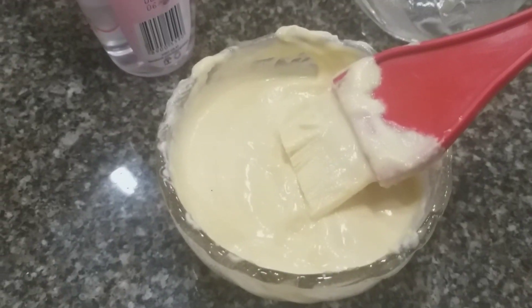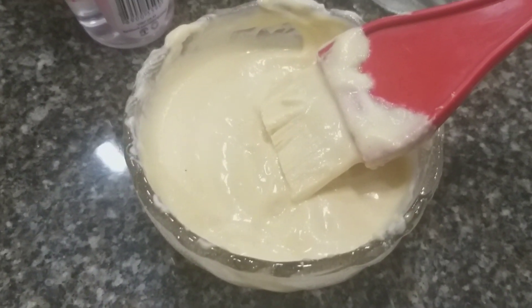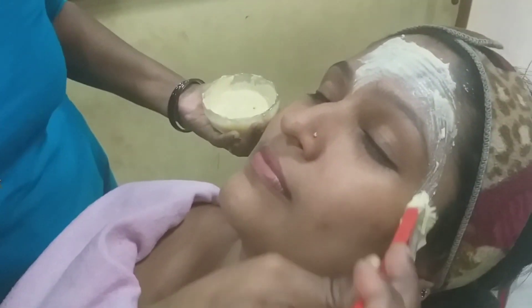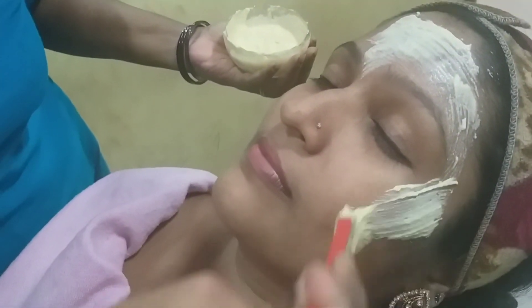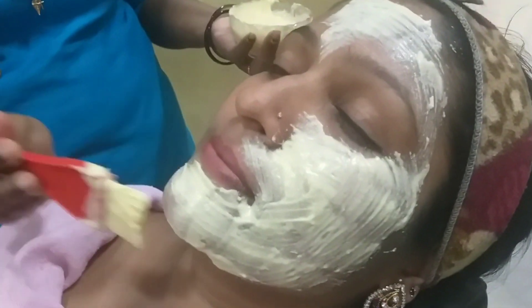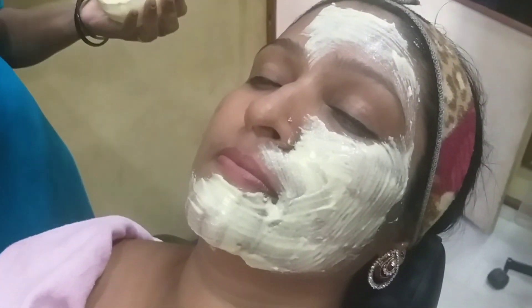Now let's mix the face pack. We mix the paste so we can mix the face pack.